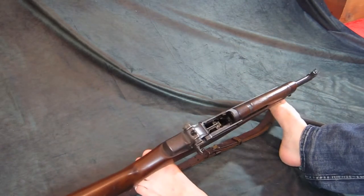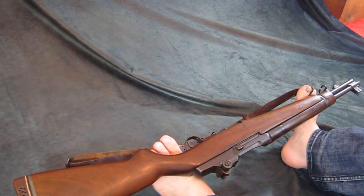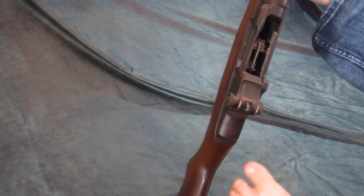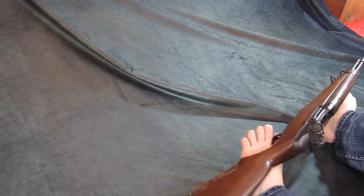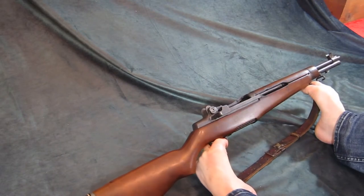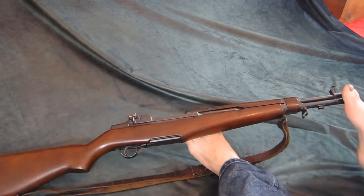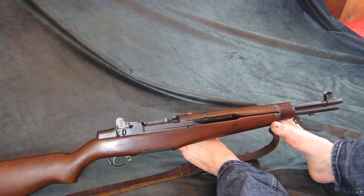I absolutely love shooting this gun, although I haven't shot it for a very long time due to its collector value. For someone that wants an M1 that is somewhat unique, this has real collector value. This is Springfield — US Springfield Armory — everything is beautiful and it shoots wonderfully. Some websites and forums say they don't exist, but here you go.